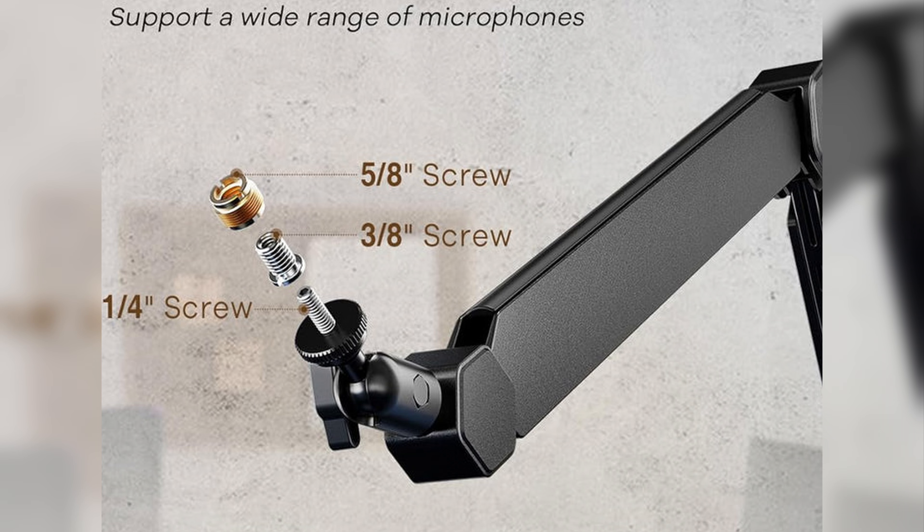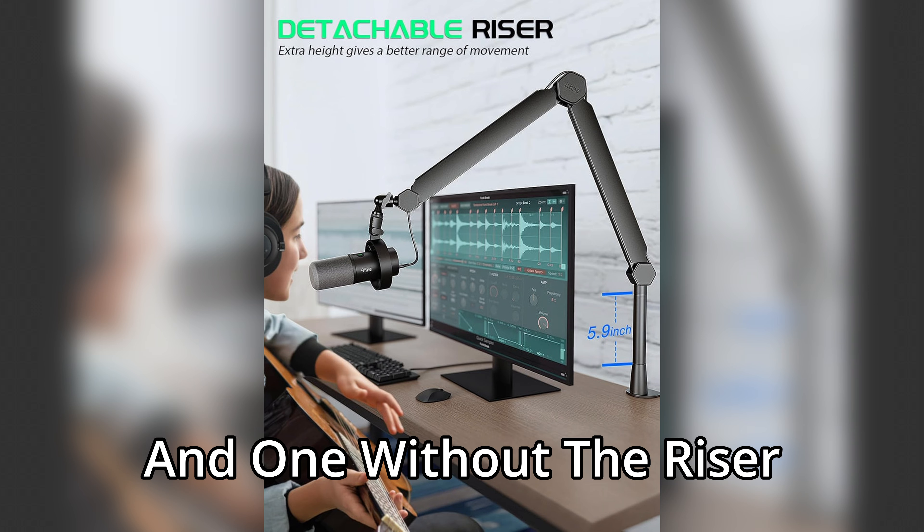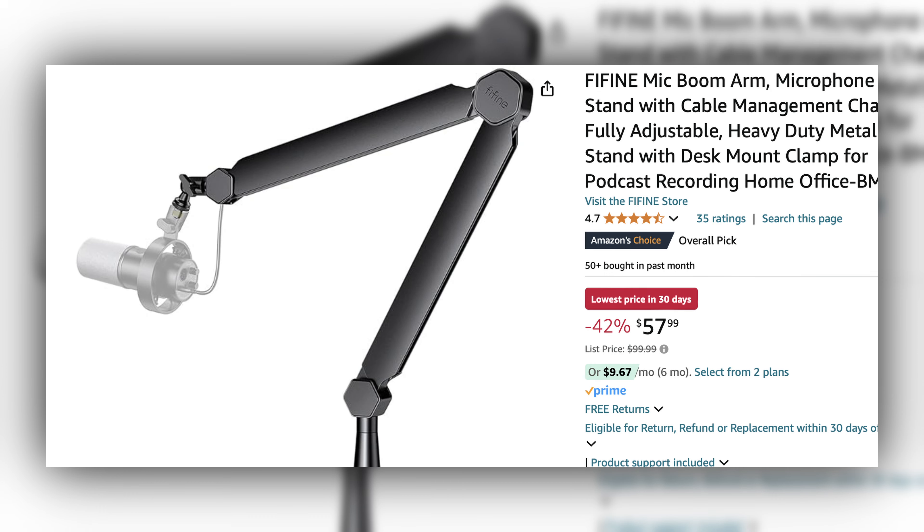The BM66 does have a standard C-clamp, no complaints there. It also comes with a one-fourth, three-eighth, and five-eighths inch adapter, so it's compatible with every type of microphone. It comes in two options — one with a riser extension tube to accommodate the vertical length you might need if you have monitors that are higher up.